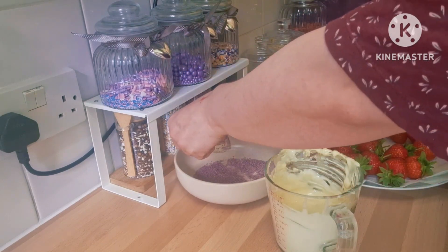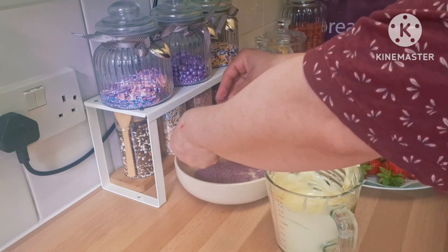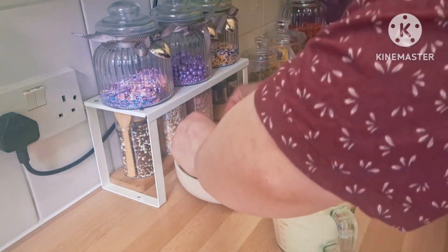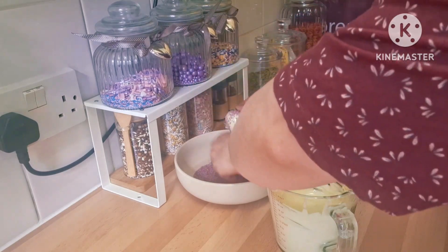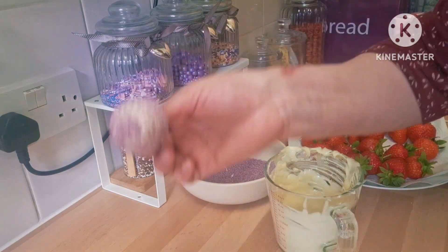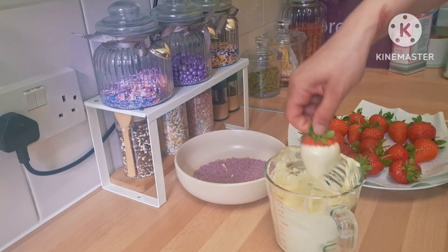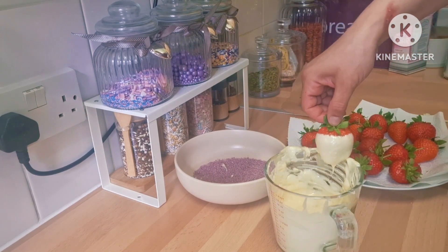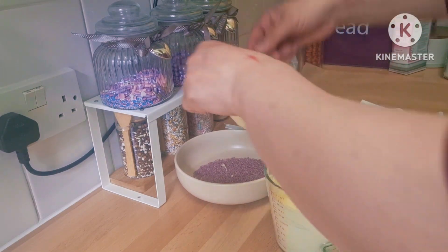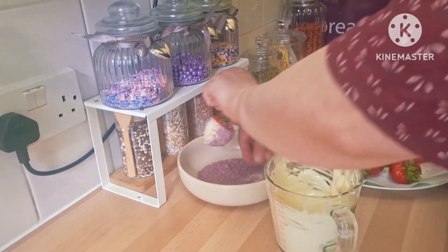Then I put sprinkles all over them. I did different things — some all sprinkles, some without sprinkles, some with glitter, some without, so different designs depending on what you want to do. I left them on greaseproof paper to dry a little bit, then put them in the fridge. In the end I presented them in paper candy cups that I bought from AliExpress — you put them inside and they look really cute.